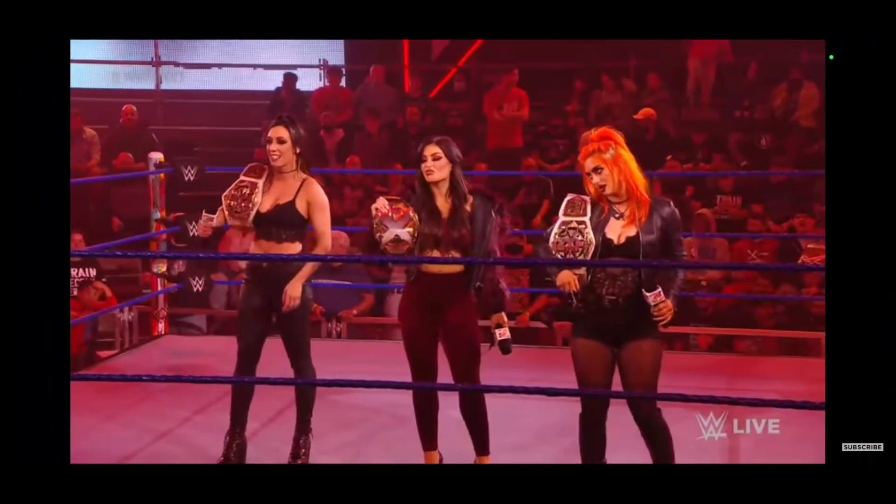Mandy Rose does need one. The whole transition from main roster back down to NXT with the rest of the ladies — you could even throw this into a three-pack. We got the women's title, the NXT women's, and then the main title for the women's. Mandy Rose has done some great stuff in the figure lineup, and this would be no different.